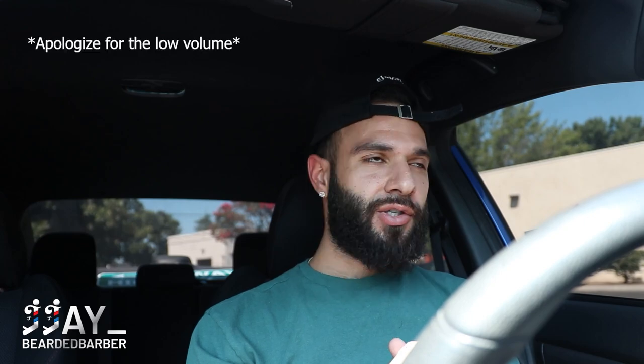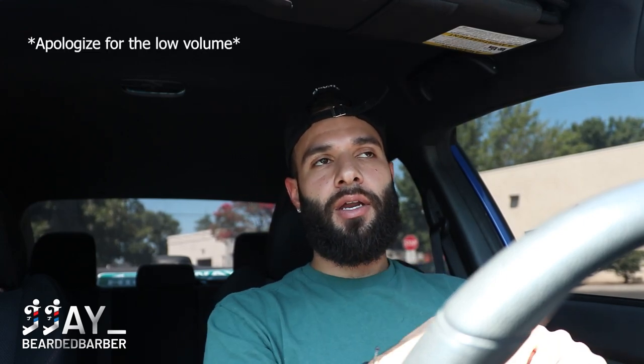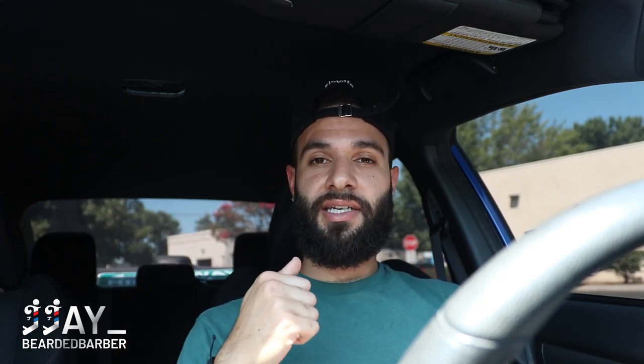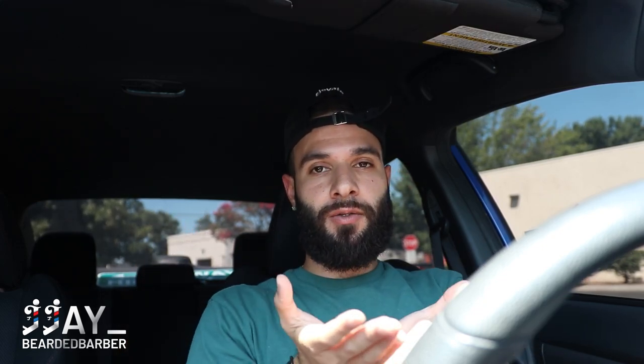What's up YouTube, welcome back to the channel. Today's video is going to be another transformation — this is a major chop. This is Rod, a barber who works with me in the shop. He decided to chop off his man bun, so we're going to cut it down and buzz it to a number four.